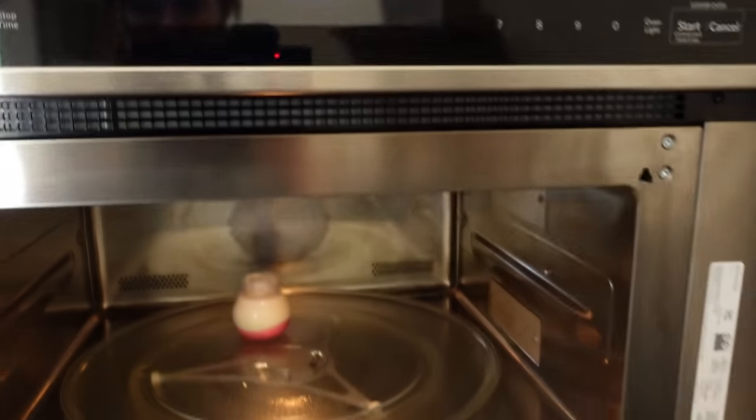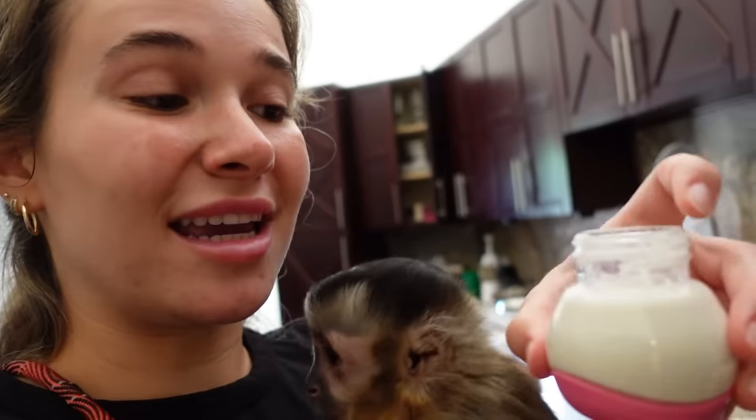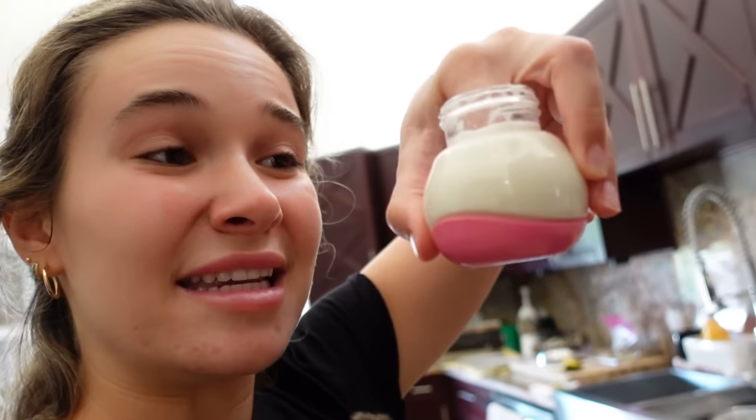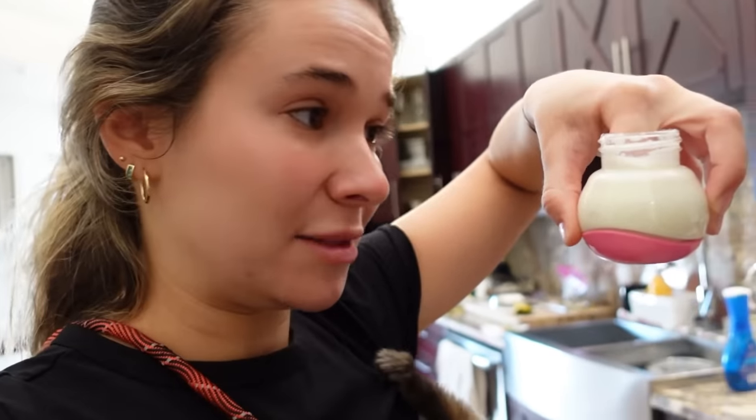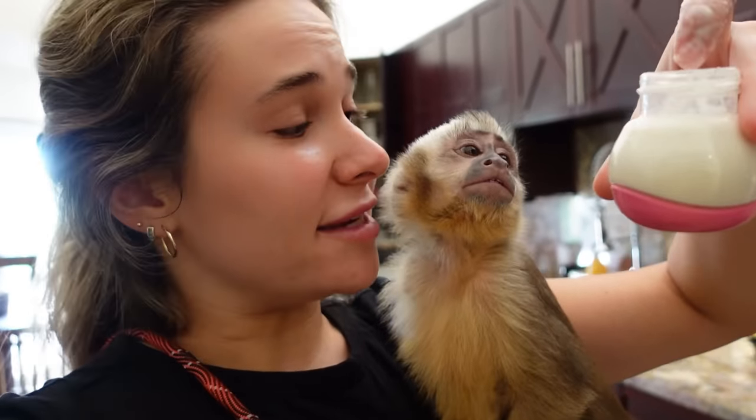Our bottle is done. What we're going to do now is we must do the finger check. What the finger check is, is sticking our finger inside the bottle, swishing it around, making sure there are no hot spots so it doesn't burn little Theo's throat or tummy. And this bottle seems to be at the perfect temperature.